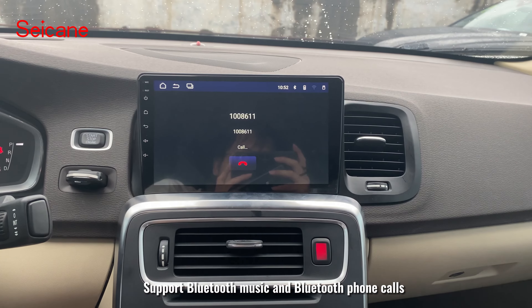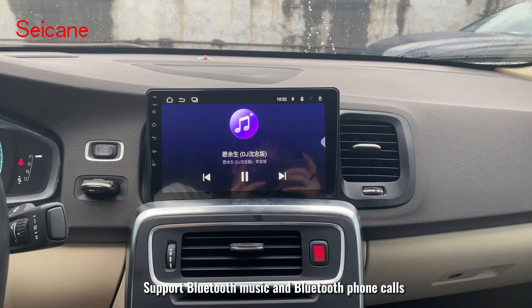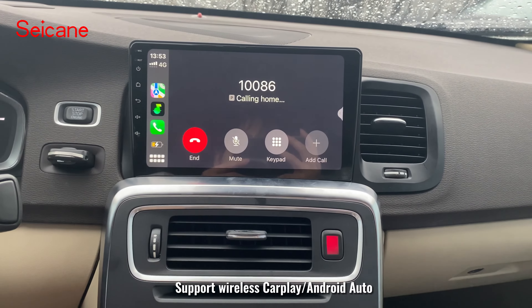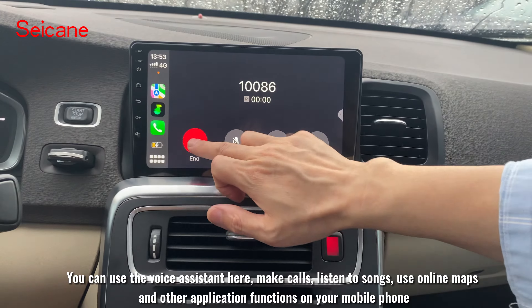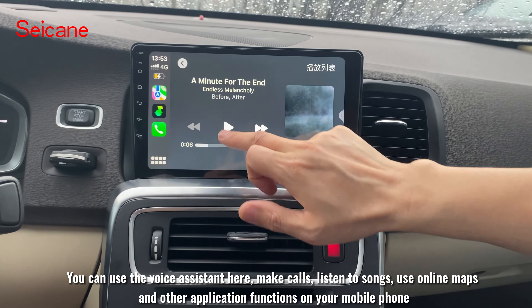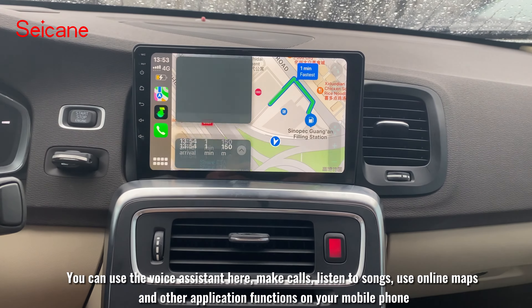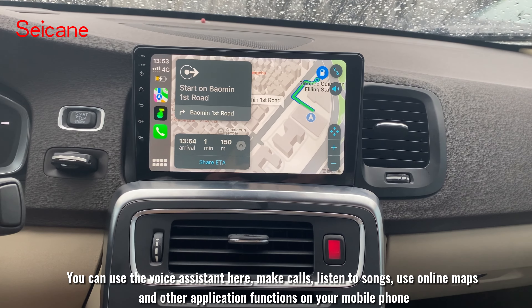It supports Bluetooth music and Bluetooth phone calls, wireless CarPlay and Android Auto. You can use the voice assistant to make calls, listen to songs, use online maps, and access other application functions on your mobile phone.